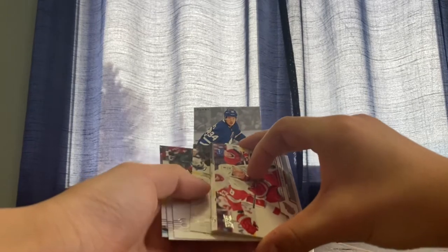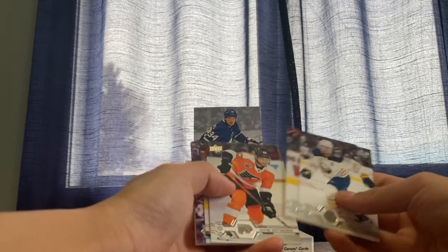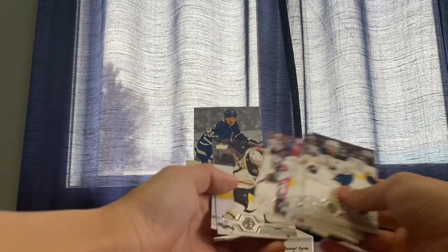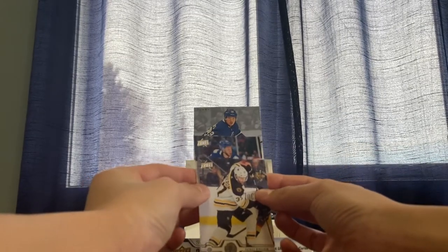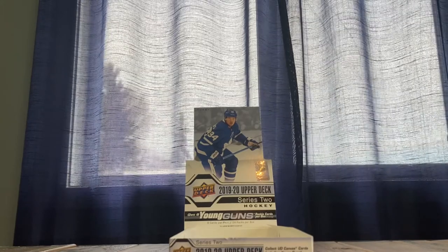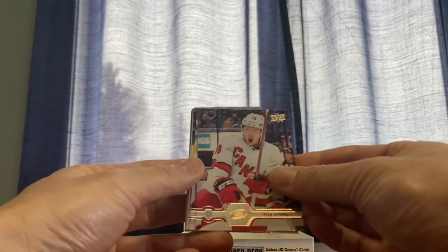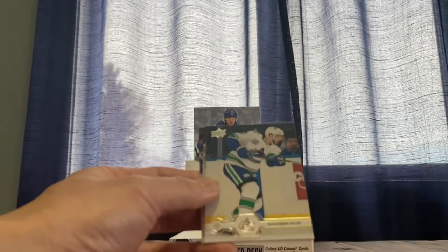Young gun back there — Marcus Johansson, Nico Hischier, Shane Gostisbehere, Colin Wilson, Justin Abdelkader, Gabriel Landeskog, Patrice Bergeron. And for our young gun, is this Suzuki? Matias Brzezniak? Or Hume — Hume, blue Hab helmet. Peachy in there, Tsingo Cipula.